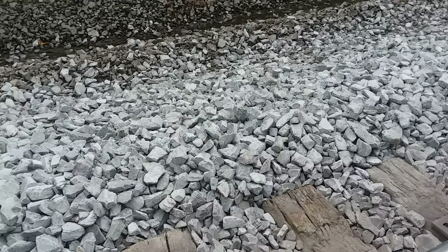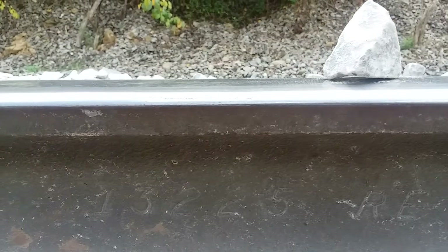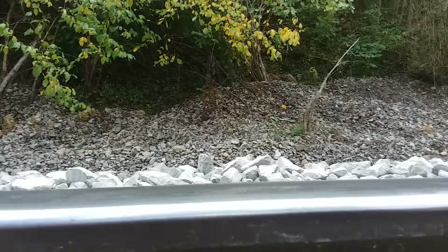This high rail has held up pretty good — it's actually original rail. If you can see, that's 132, CC — controlled cooled — U.S. Steel, Illinois, and 1975. And counting 1, 2, 3, 4, 5 — it was rolled in May of 1975.